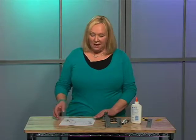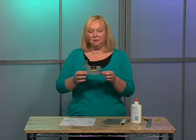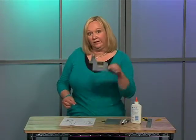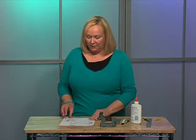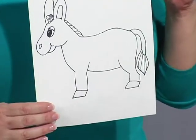If you have an image, whether it's an animal or an actual human being figure, you can actually take it and make it so that it becomes a little stand-up figure, like our little donkey here. Here's my picture of the donkey that I had just gotten out of a coloring book.